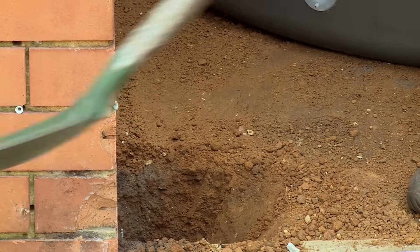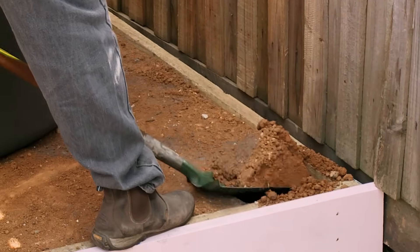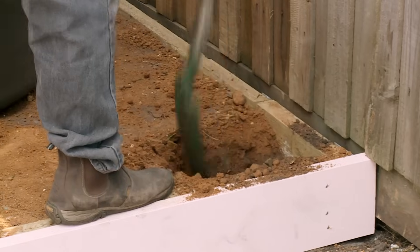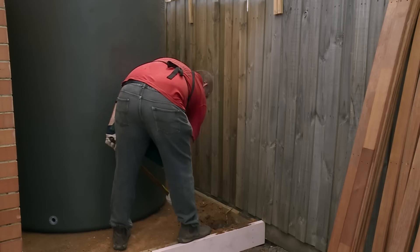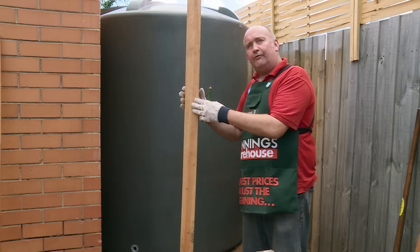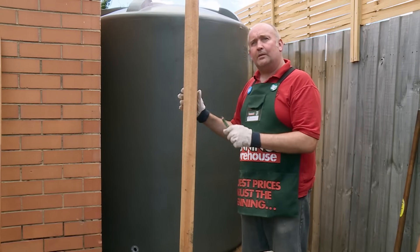One post will get bolted to the brick wall and the other one will just get concreted into the ground. I've hit the footing on the brick wall now, I'm about 400mm down, so the other side I can dig now. I'll be going about 600mm into the ground for that one, because that's going to carry the whole weight of the fence. We're using hardwood posts for this job, bringing it forward so it lines up with the front of the garage, and we've got a sleeper behind the plinth board.